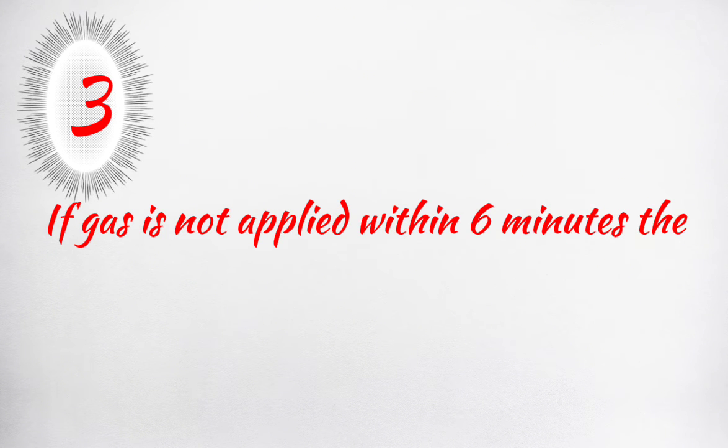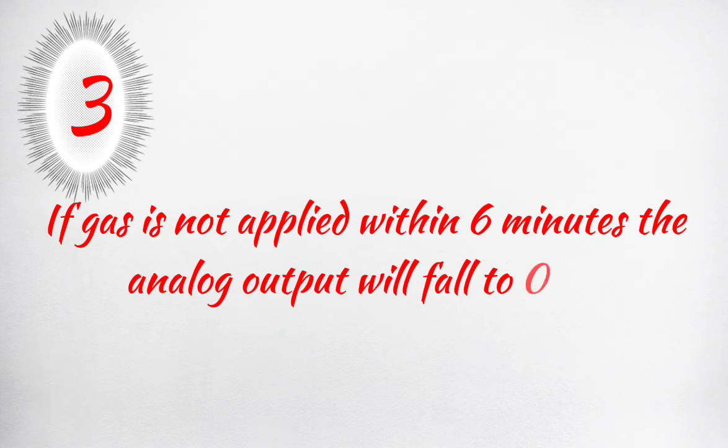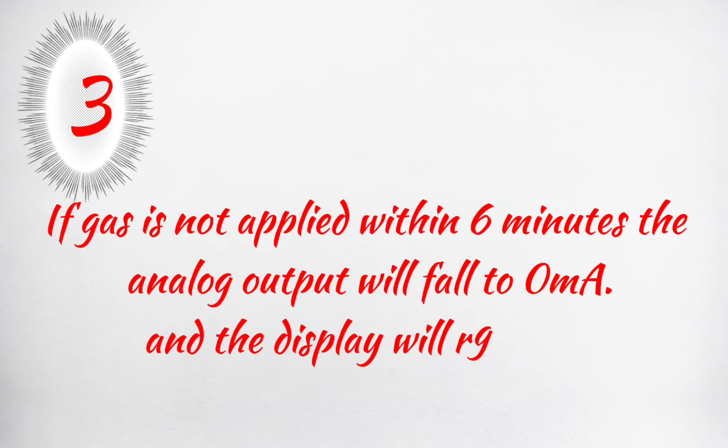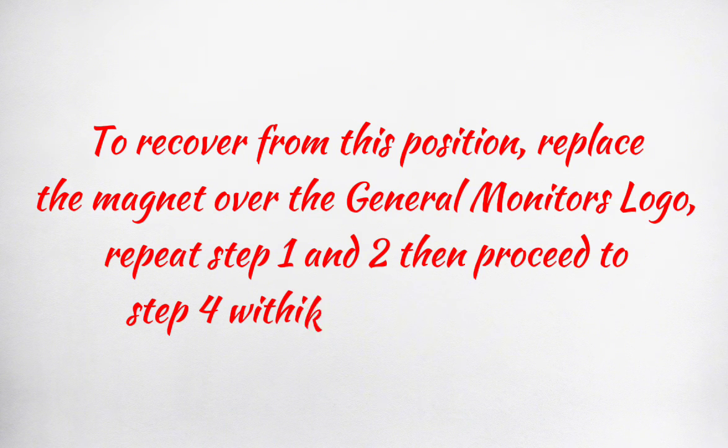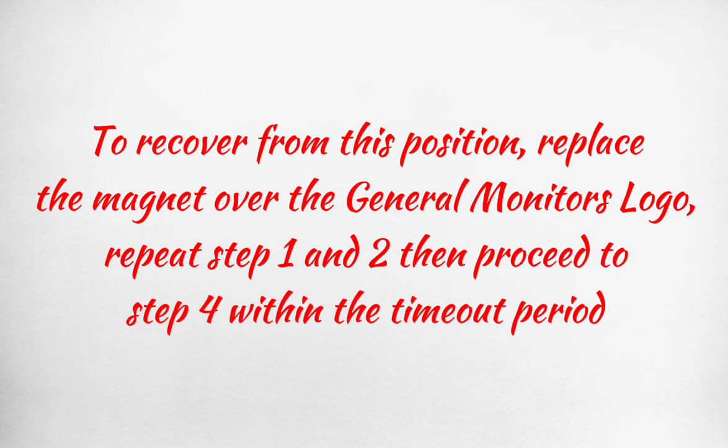If gas is not applied within 6 minutes, the analog output will fall to 0 milliamperes and the display will read F2. To recover from this condition, replace the magnet over the General Monitor's logo. Repeat steps 1 and 2, then proceed to step 4 within the timeout period.